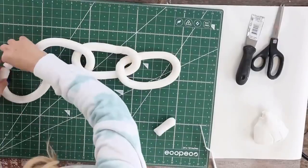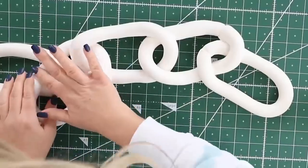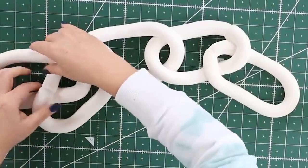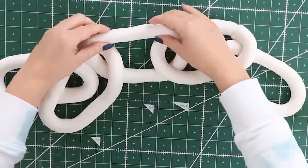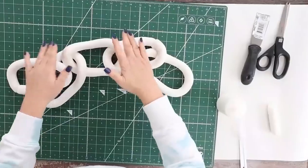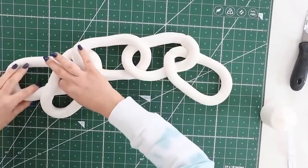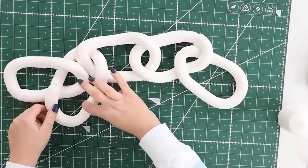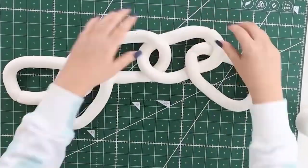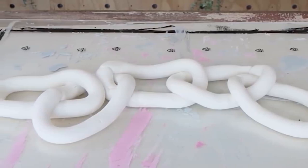After you put in as many links as you want, the next thing you want to do is shape it to figure out how you want it to look — because whatever shape it's in is how it's going to sit on your coffee table. So if you want to elevate it, elevate it now. Work with it until you're happy with how it looks, then let it dry for 24 hours. With this clay, the longer it sits the more it dries — I didn't paint mine until about day two, and it's gotten harder over time.